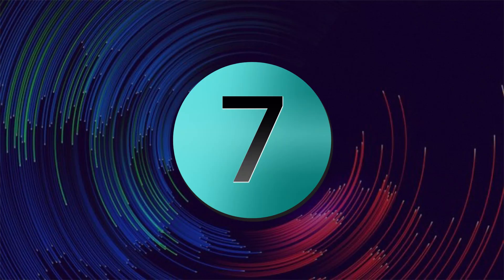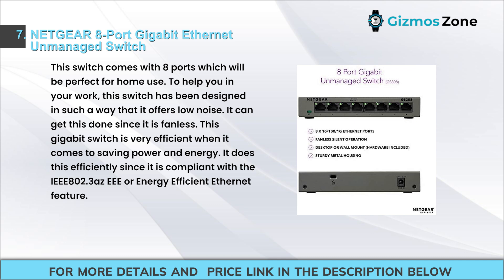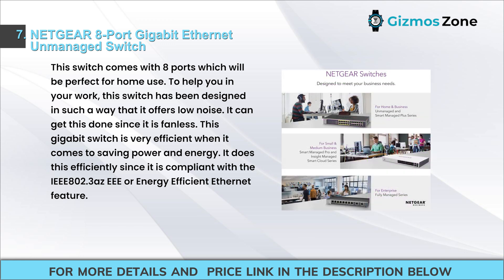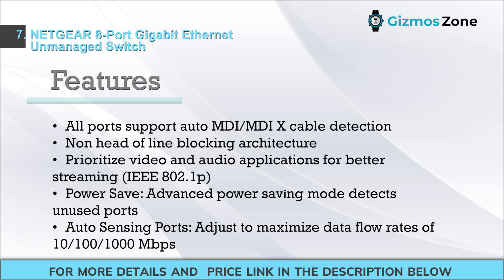Number seven: Netgear 8-port gigabit Ethernet unmanaged switch. This switch comes with eight ports, perfect for home use. It is designed to offer low noise since it is fanless. This gigabit switch is very efficient at saving power and energy, as it is compliant with the IEEE 802.3az energy-efficient Ethernet standard. Features include all ports supporting auto MDI/MDIX cable detection and non-head-of-line blocking architecture.